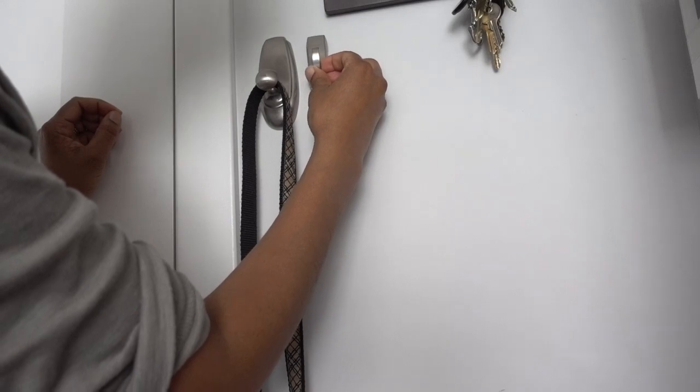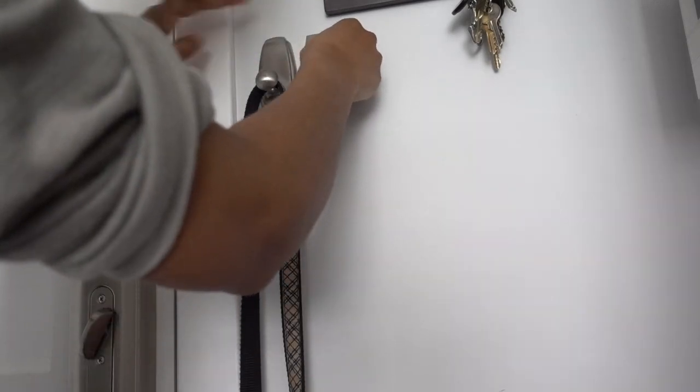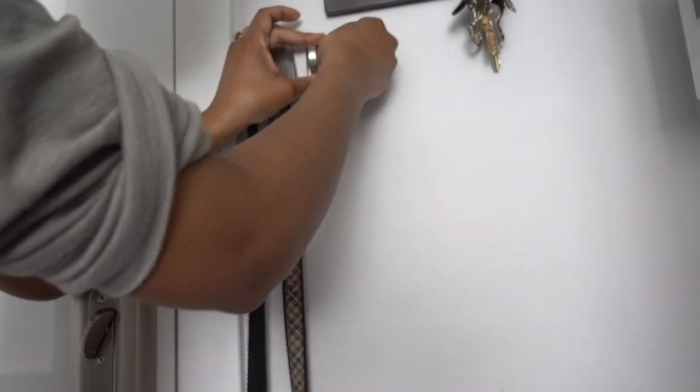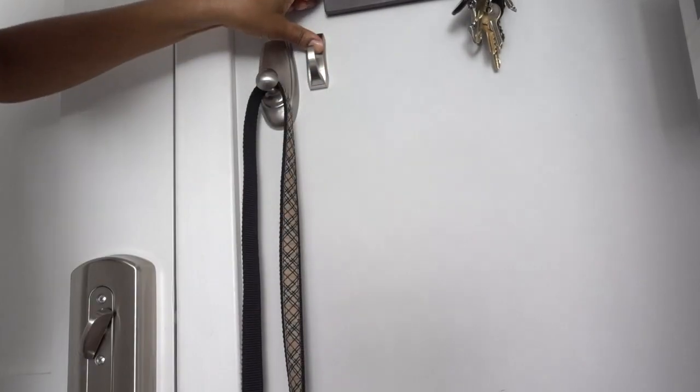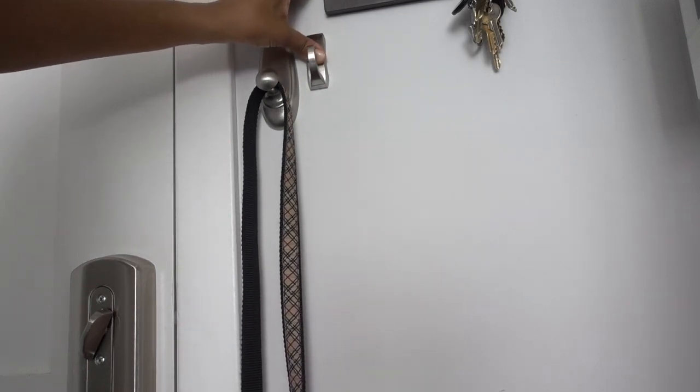I wanted to make sure I hung it close to the leash and farther away from my keys, so there was less interference. I just wanted to hold it there for a little bit. Again, with command hooks, you want to make sure that you have them hanging on the wall for at least an hour before you start to hang anything from them.